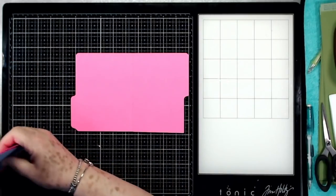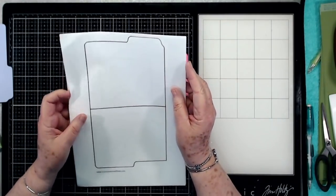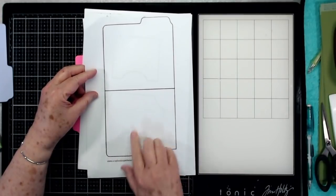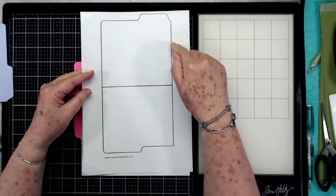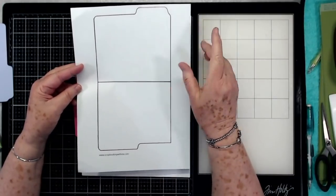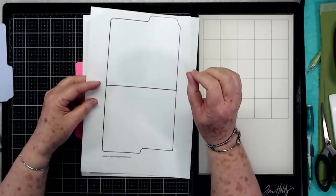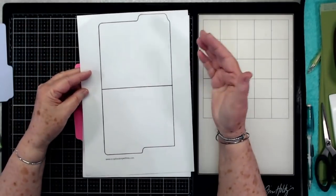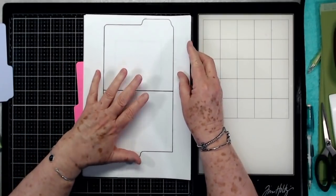The first thing you need to do is print off your file folder template. I have readjusted the file folder template, so if you haven't already printed it off you can re-click on that — I have moved everything down so that it will print correctly on the 8.5 by 11 paper. There are two of these on there: one that has the little tab this way and one that has the tab over here. I will link my blog post below that has all of these templates in PDF form so you should be able to print them off at actual size.